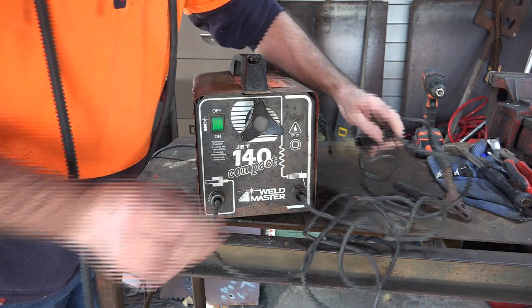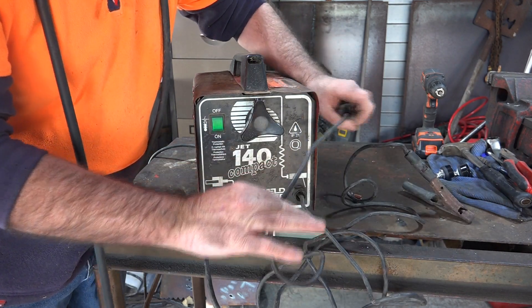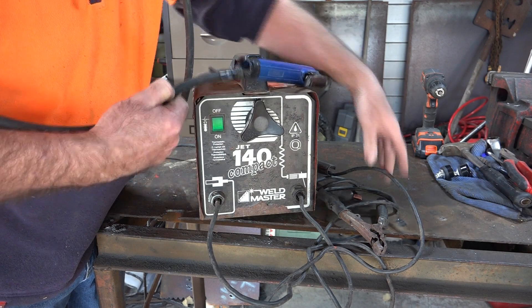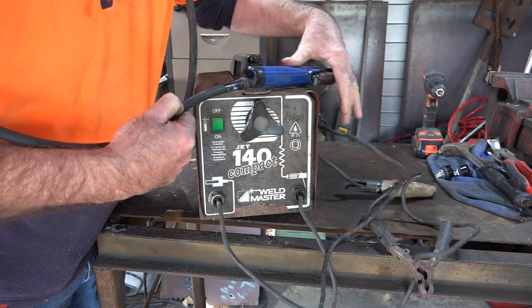I also notice how thin the wire is on this machine - this is supposed to be a 140 amp machine, look how thin that wire is. My stinger here is rated at 150 amp and if you compare this wire to that wire there's absolutely no comparison. So I want to use my original quality gear instead.